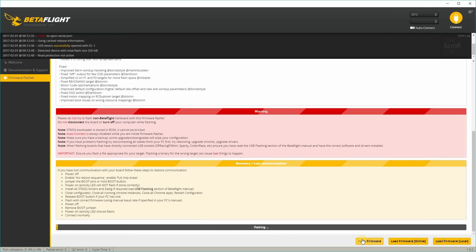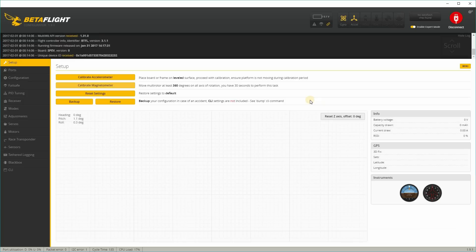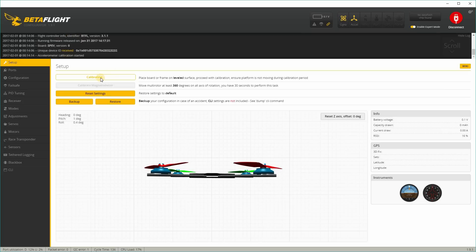I'm going to go ahead, load online, get the firmware, and flash. Once flashing is done, hit connect to the board — we can see we're on version 3.1.1. I usually do a calibrate accelerometer first, even though I usually disable it. I might set this one up with angle mode just for testing purposes, though I don't normally fly angle mode.